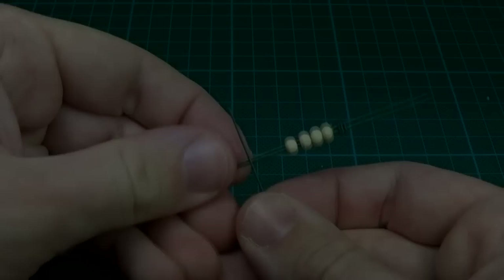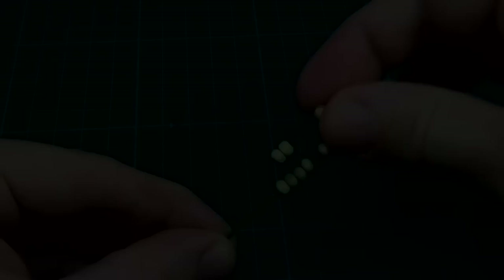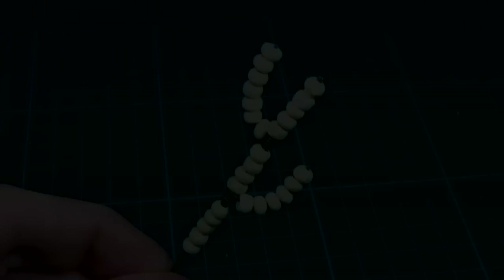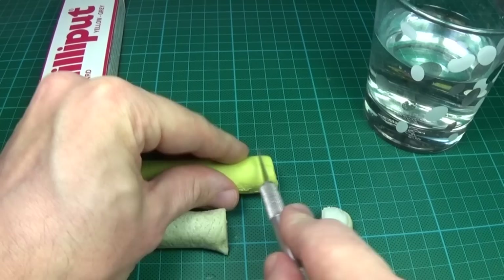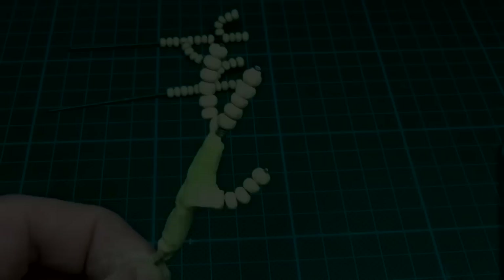Depending on how many of these cactus shapes you prefer, you can add more wire to some areas. I also made some of these smaller frames I will use for something else later on. When all the frames were done and glued solid, I mixed up some Milliput. I then applied a thin layer of this stuff over the frames.